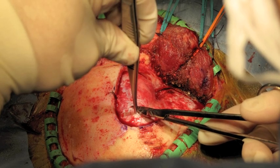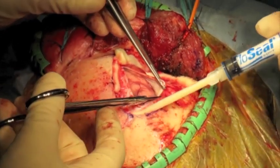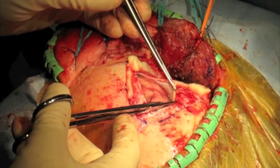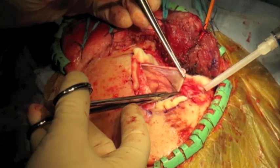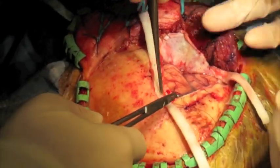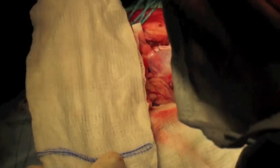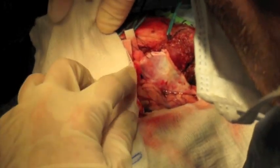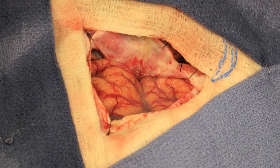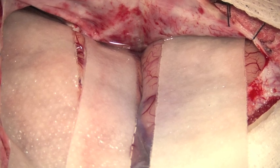The dura is opened posteriorly using a 4-0 silk suture and number 11 blade, and this opening is then extended across the sylvian fissure with long straight scissors cautiously so as to not injure the cortical surface or vasculature. The dural edges are tented over cottonoids to maintain a dry operative field. Wet sponges and towels are placed at the edges of the surgical domain, the Greenberg retractor system is assembled, and Telfa is placed on both sides of the sylvian fissure prior to bringing in the operative microscope.